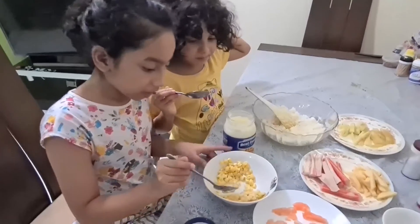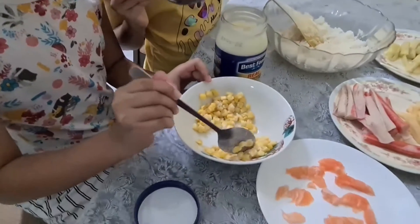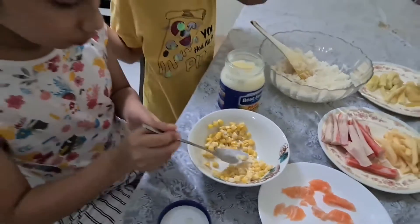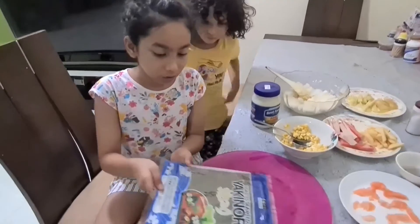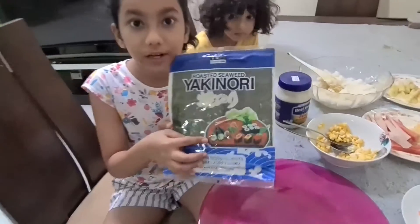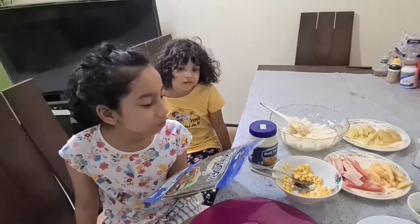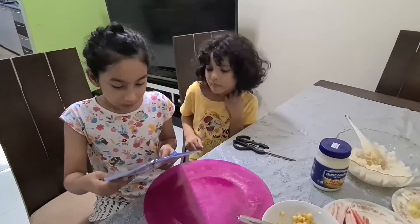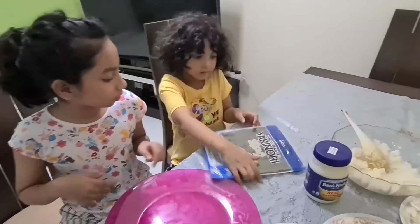We put some more mayonnaise because this one doesn't have that much. Now here's the seaweed — we got this type and I'm not even sure what it's called. It's roasted seaweed. We got the seaweed and now I'm going to give it to Saway to cut it.